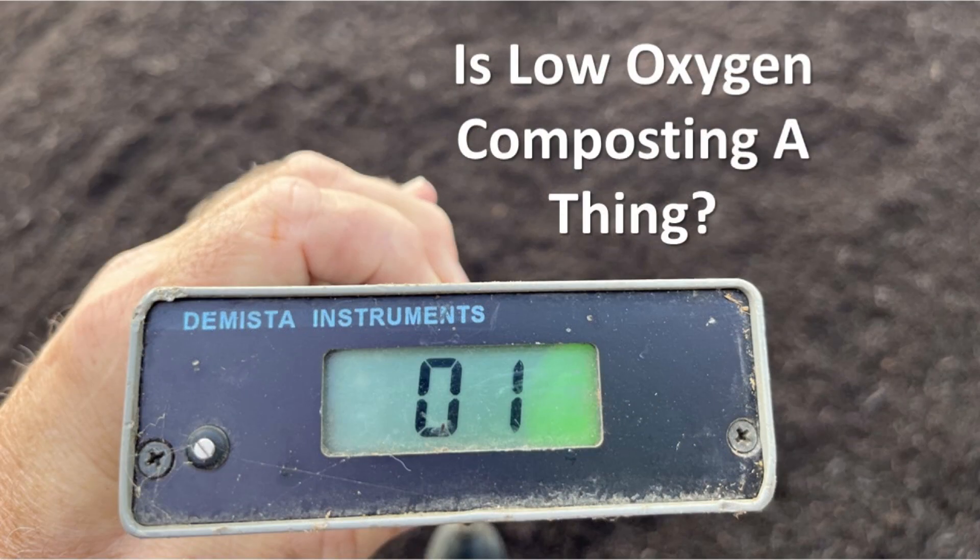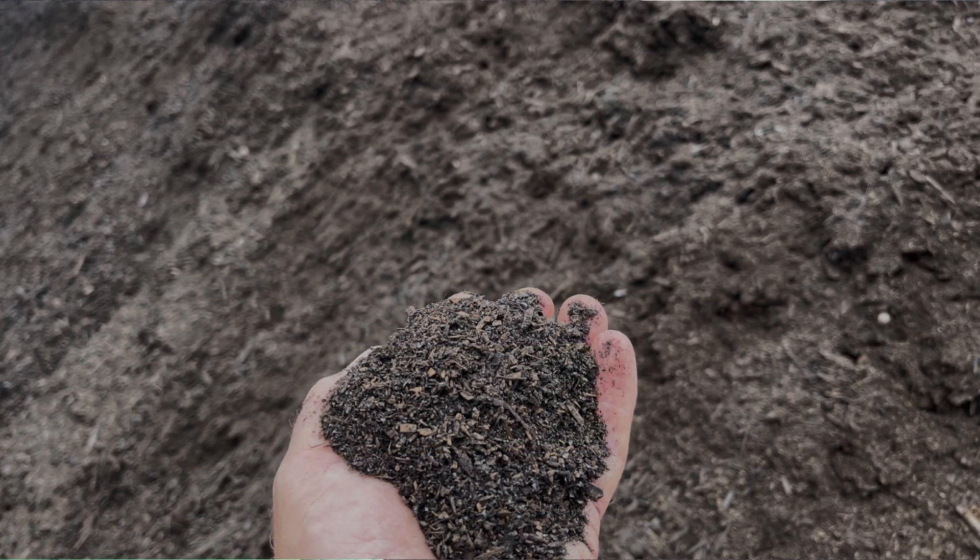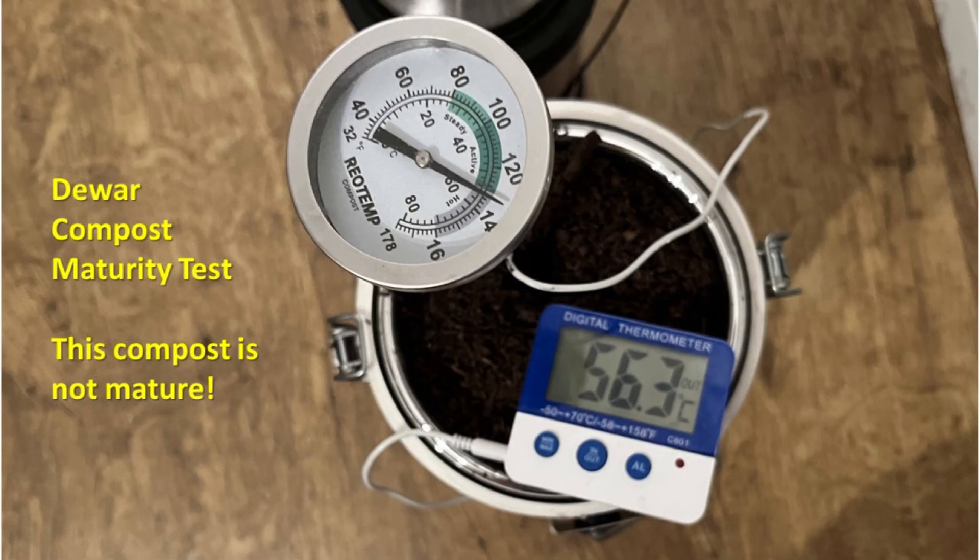I'm terribly disappointed with this compost. It's been composting for three months. It looks really good, but it's not mature, and it still has some odor.